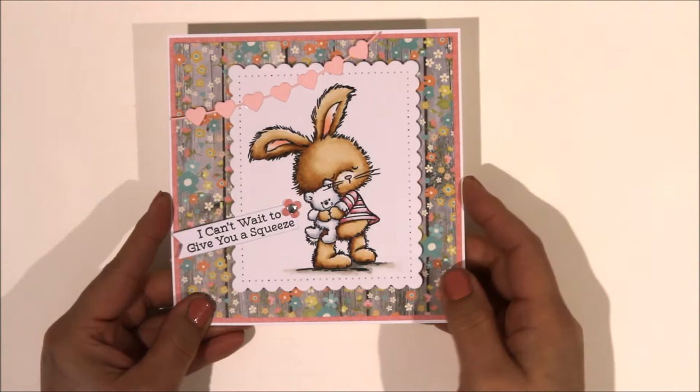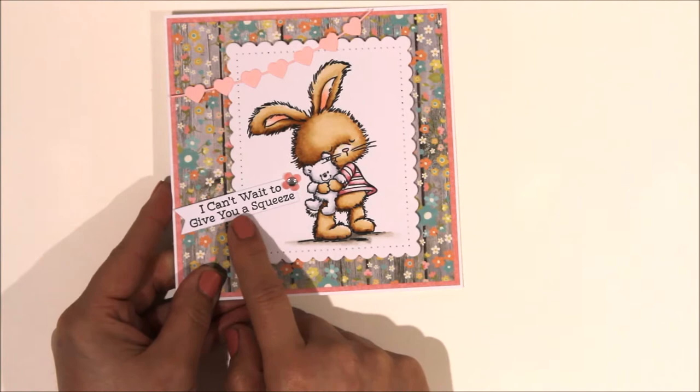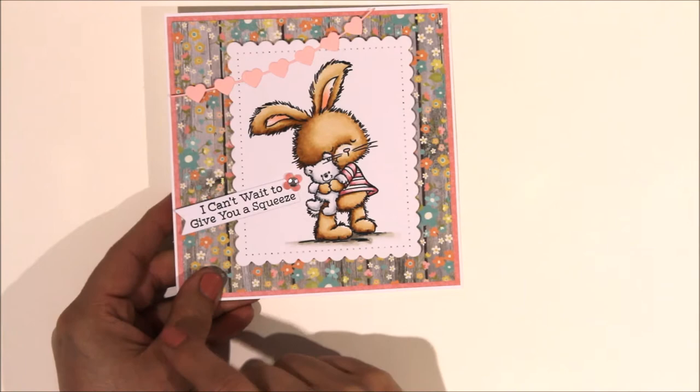This one was also one of the very early ones that I coloured. I absolutely love this image - it's meant to be a little boy bunny but I made him into a little girl. Just mounted it on some Simple Stories paper. The sentiment is from My Favourite Things Forever Friends - the teddy bear stamp set - I cut that die and popped it on there. Quite simple but really pretty. There's a little tiny flower from a flower punch with a gem added.